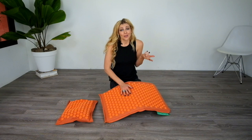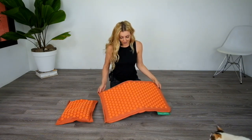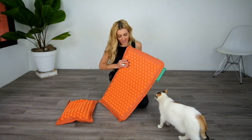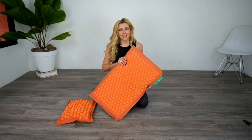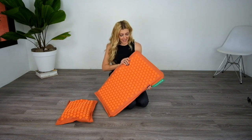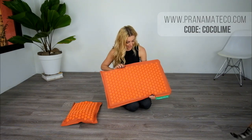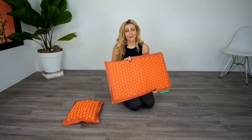That helps reduce pain, so it's awesome — I love it. All in all, I have to admit that I love this product, mainly because it's a natural source of relief for a lot of pain, and who doesn't love that? If you guys want to know more about it, you can visit their website at pranamat.com. Thanks for watching guys, and I hope you have a great day.